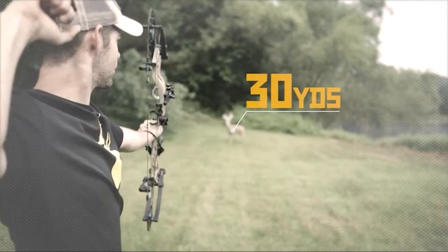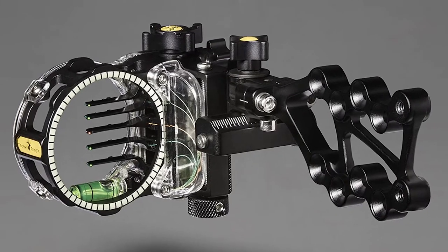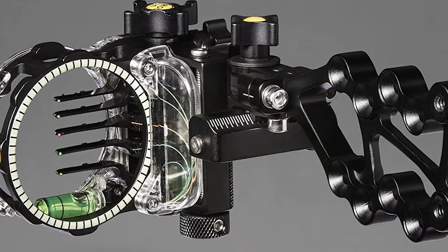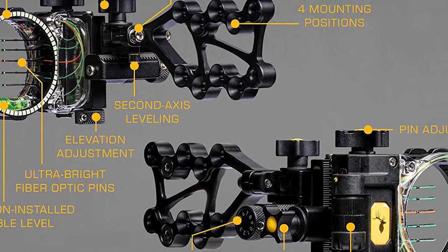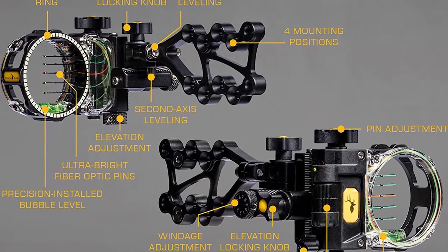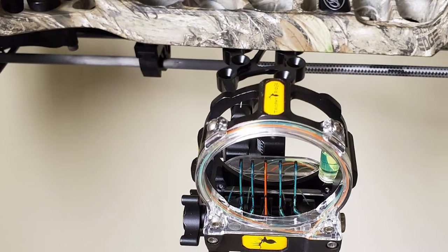You also have the choice between small 0.19 sight pins or ultra small 0.10 sight pins. The smaller diameters help by not covering up your target completely. Ultra bright fiber optic pins will help you see better during inclement weather or when you're at full draw on that big buck at the last minute of the day. Where legal, it also has a port to attach a rheostat light to the outside ring of the sight housing, which helps light up those pins during low light conditions or when you're inside a blind.